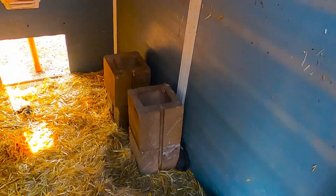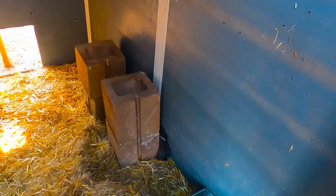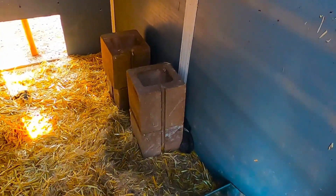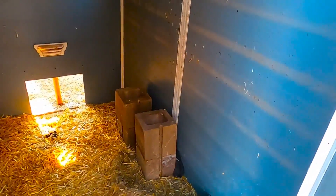The other two does — one of them had what we think was a miscarriage. We think she got pregnant with just one and delivered just one, and we found it after the cold freeze. We don't think it was even alive when it was born. The other one evidently did not get pregnant at this go-round, so maybe we'll have better luck next time.